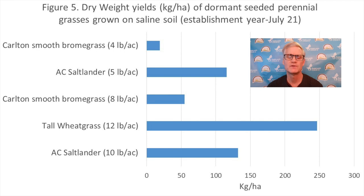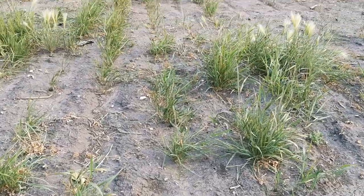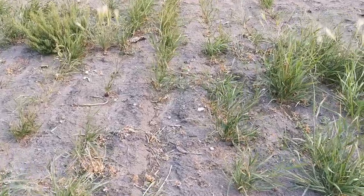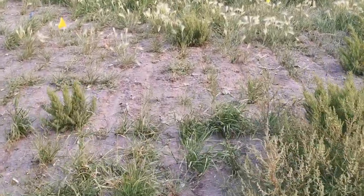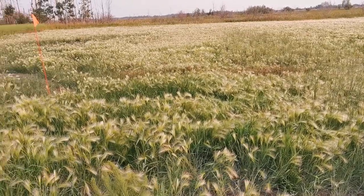But a picture is worth a thousand words, so let's get a closer look at these plots. In this strip here, we have Saltlander wheatgrass seeded. You can see in this really salty strip here, it's been taken out totally. But as the salt declines, we have some better looking spots where the Saltlander has successfully established where nothing else is establishing grass-wise. As we progress out of the saltier area, we start coming to a region where the foxtail barley has out-competed everything. The Saltlander is in there, but it's getting out-competed severely by the foxtail barley.